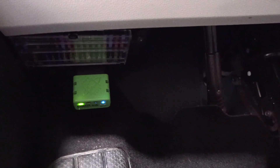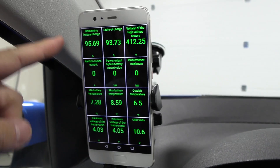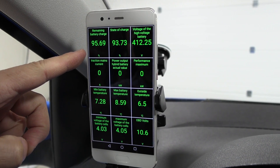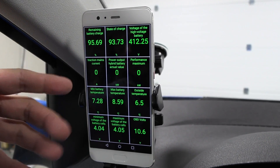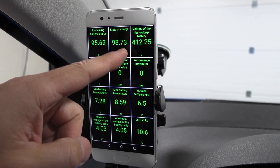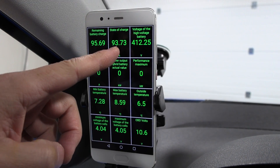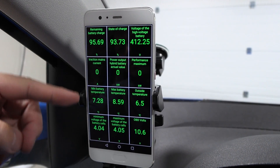We have the OBD LX adapter here and then I have Car Scanner. Car Scanner reports around 96 percent state of charge even when we've charged to 100 percent. I tried to re-plug it in again — it doesn't charge any more than that. But look at the voltage — a nice high voltage, unlike the E-Golf which is around 300-350 volts only.